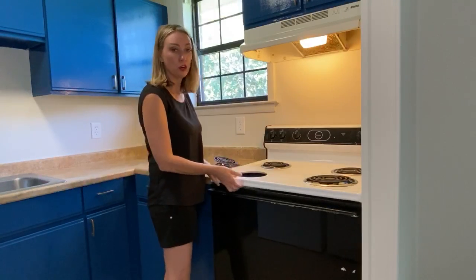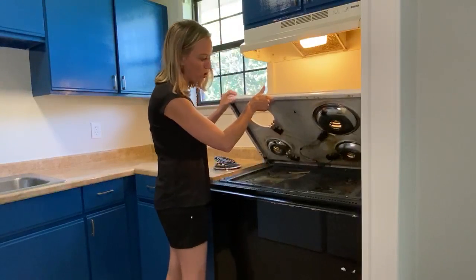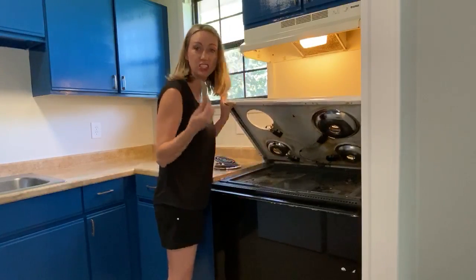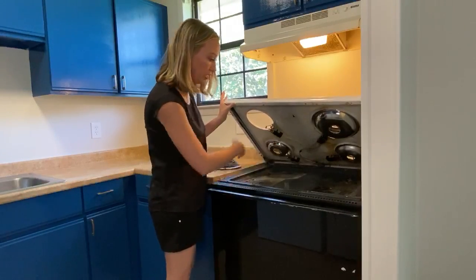Your stove can also be cleaned by lifting up this part and cleaning underneath. Look — we just found a piece of wood. Probably not what you want on your stove. Clean it out.